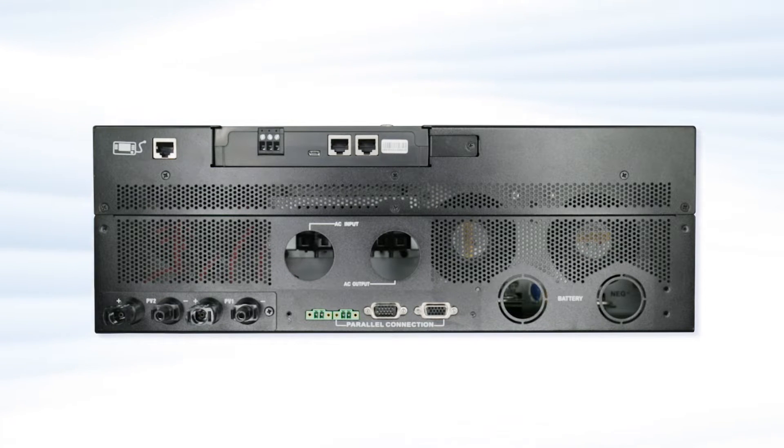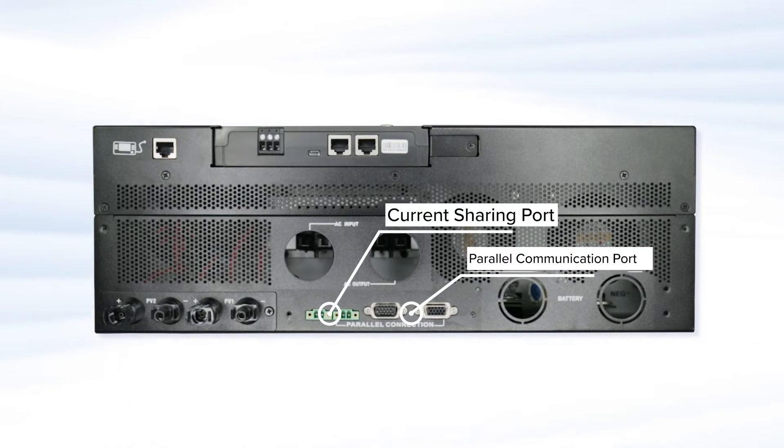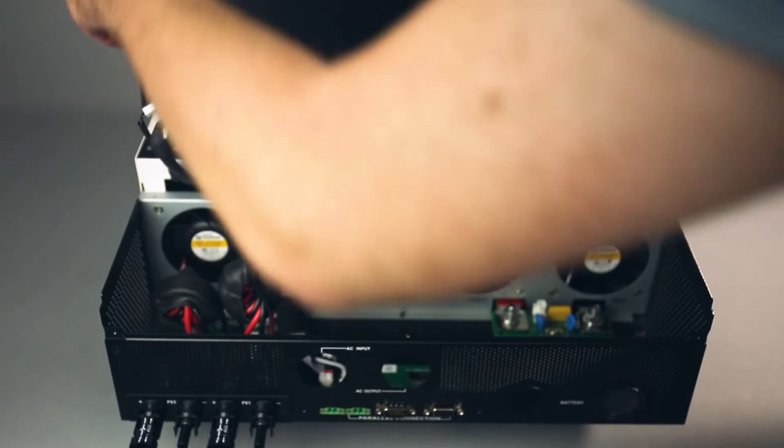This device can be connected in parallel with up to 6 additional units, allowing you to handle large electrical loads of up to 39 kilowatts. They can be synced using the accompanying parallel communication and current sharing cables.